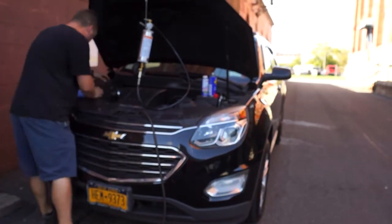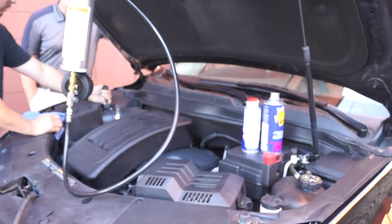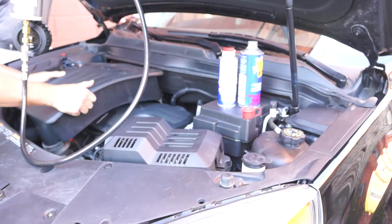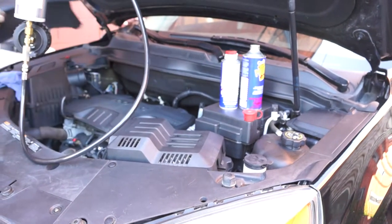I've kind of preset this to save some time. I disconnect the airflow sensor sometimes just to make it run a little better when I have all this taken off. It's not always going to be necessary, but it helps with this one for sure.